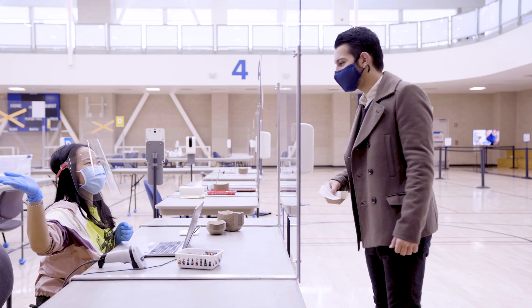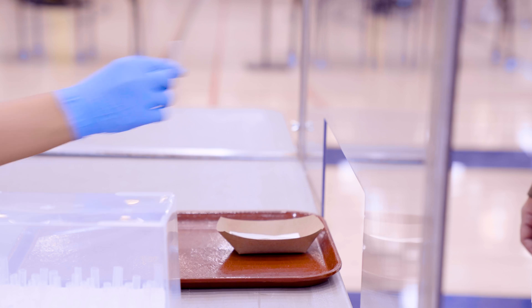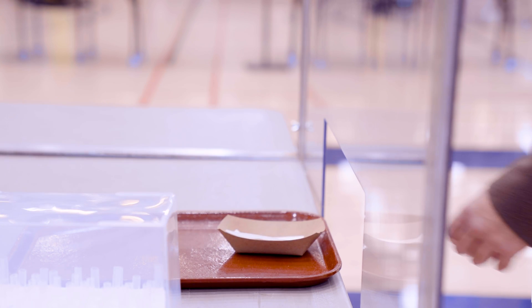Don't lose your vial. When you're done with registration, you'll be sent to pick up a straw and a pipette ball with some water.